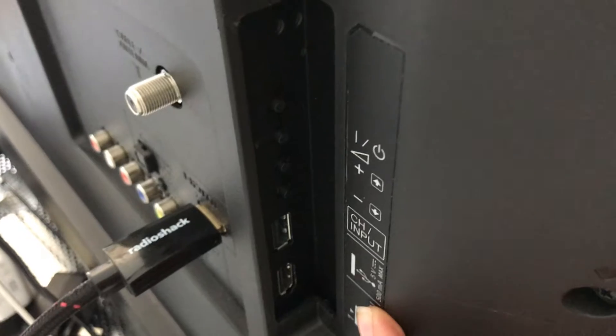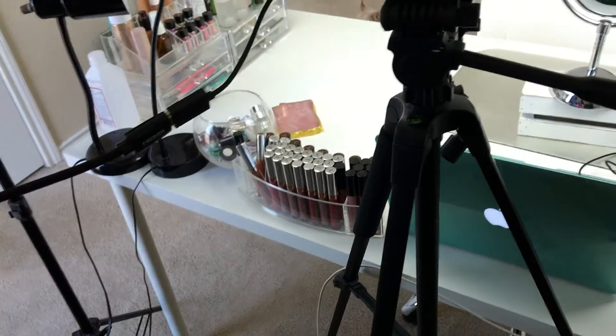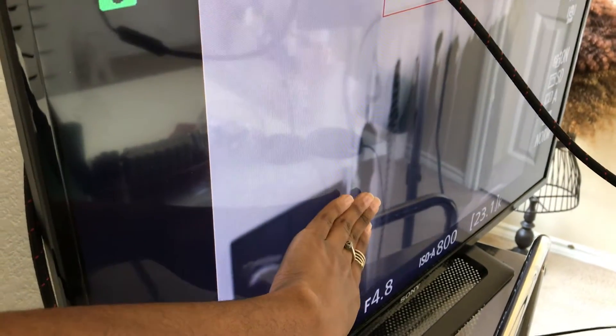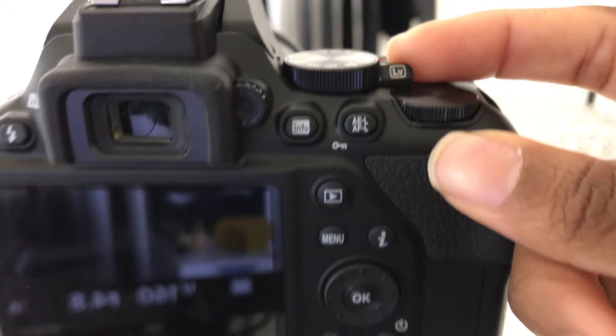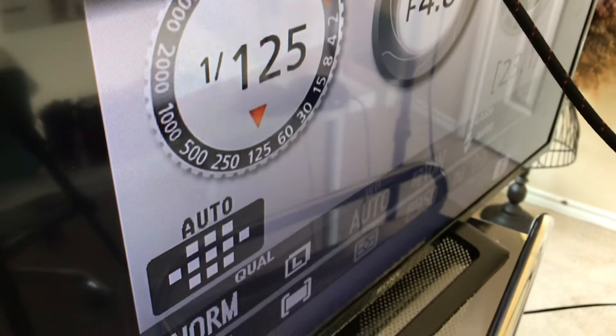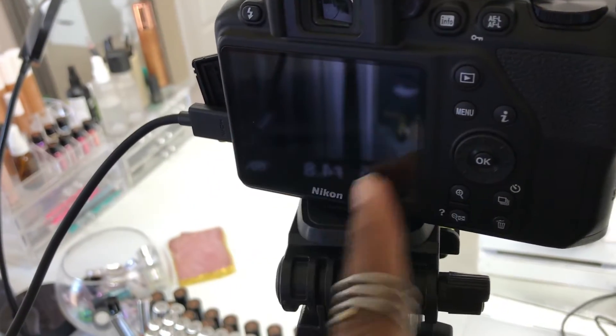You just change the input on the TV to coordinate with the cord so you can see your camera. Now you can see on the TV that I'm right there, but on the camera the screen is black. The reason why is because I pulled the live view — now you can see the camera settings instead of me. When I flip it again it allows me to see myself through the lens, but the screen is usually going to be black because it's transmitting what would normally be on that screen onto the TV.